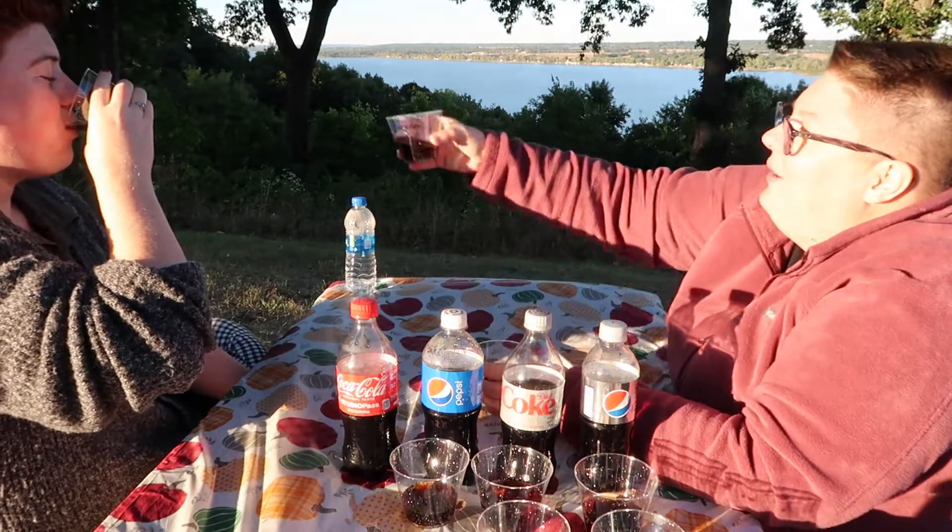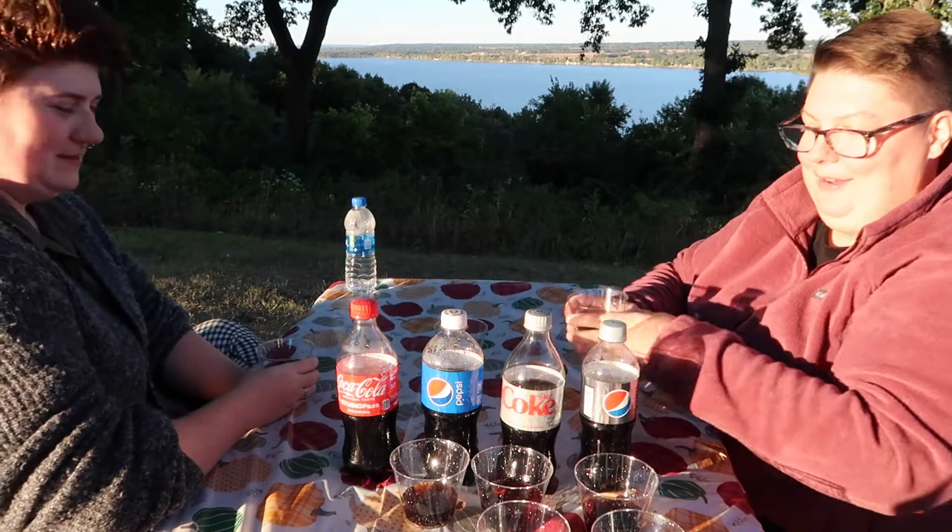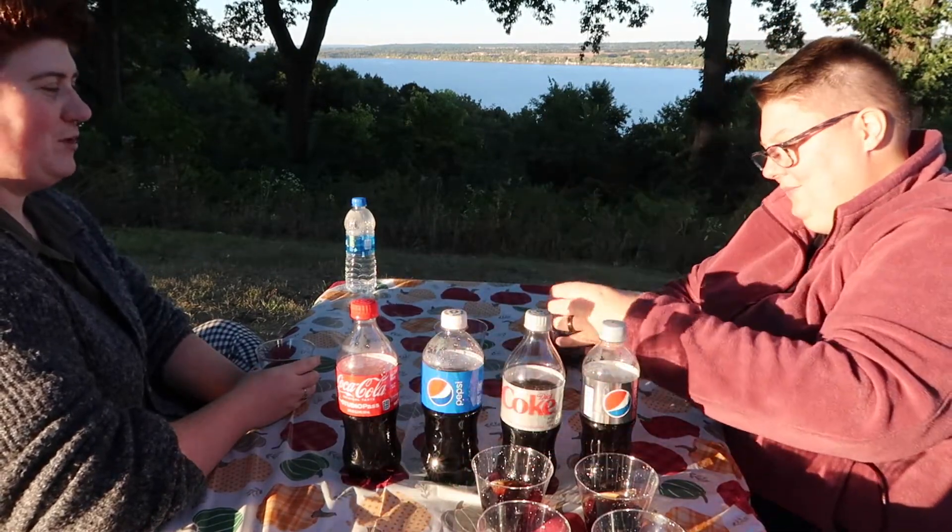Do you want the rest of this? Yes, I do. I love Coke — here, I'll take your Pepsi. Should we Prost?